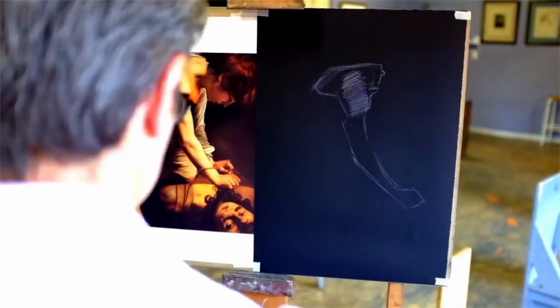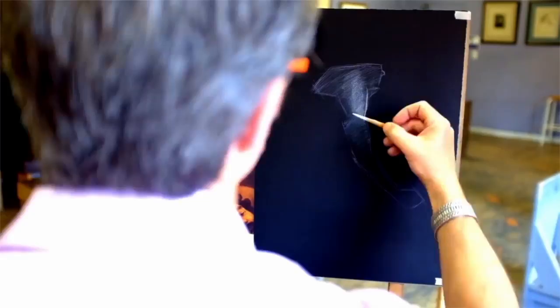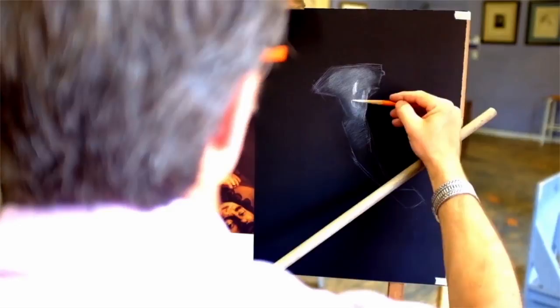Working with white chalk off the black paper, you want to start very lightly — you're working in reverse in a way. If you think about how you work with graphite, carbon, or charcoal on a white piece of paper, you'd be building your values darker and darker. So here, to get the darker values, you work very lightly at first, and then as the form begins to turn and get lighter, you build up with a heavier or more dense application of your white chalk.